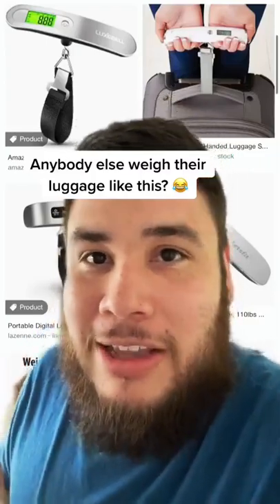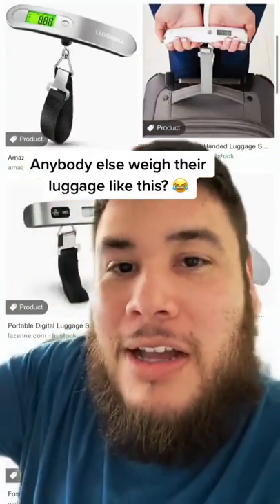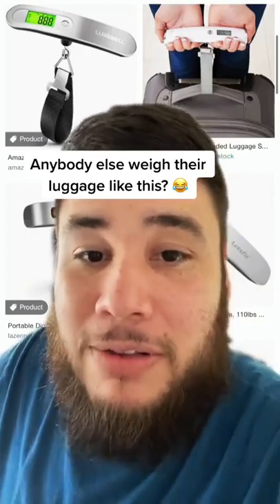It wasn't until a few years ago that I found out that people use these things to weigh their luggage before they go on the flight.